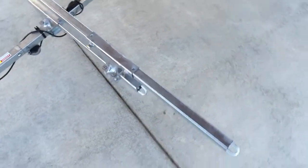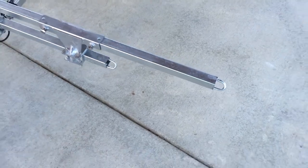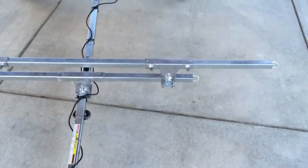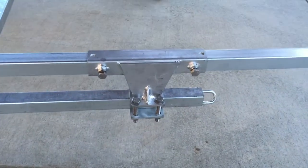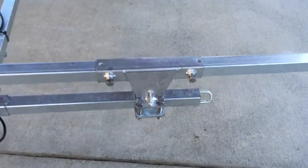Looking down at the crossbars, each one has a welded-on I-hook for points of attachment for securing your load, and the crossbar brackets have stainless steel tensioning bolts with lock nuts so that you can easily loosen them and remove the crossbars.